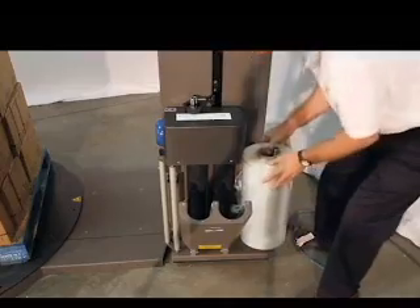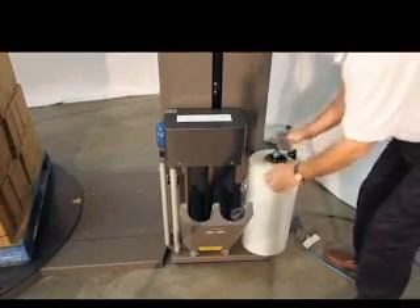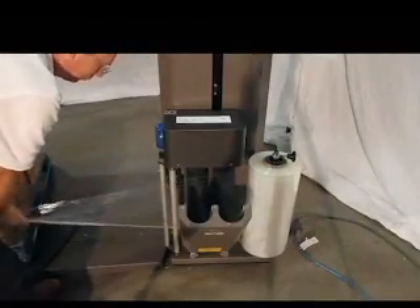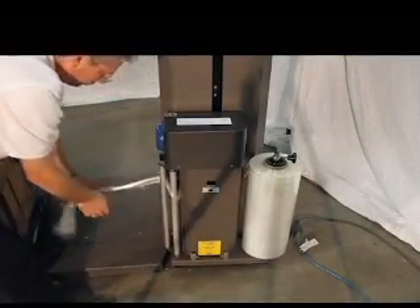Stretch film threading is fast and easy. Simply place the new roll of film on the carriage, pull it across the pre-stretch rollers, shut the carriage door, and thread it through. You're done.